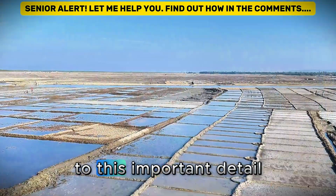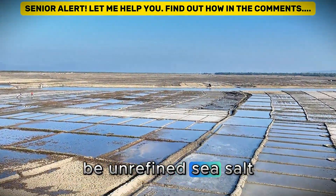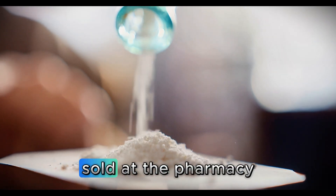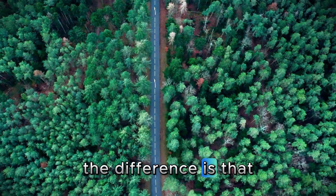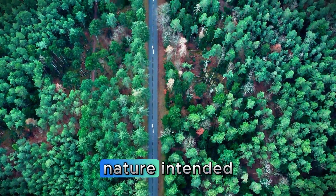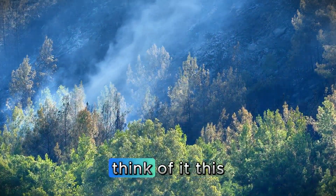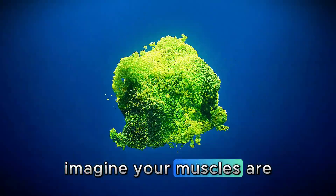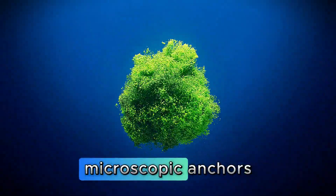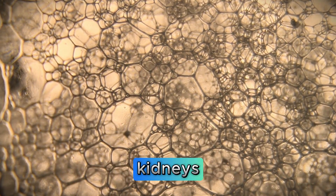Now, pay close attention to this important detail. It's not just any salt — it has to be unrefined sea salt, pink Himalayan salt, or those sugar-free electrolyte powders sold at the pharmacy. The difference is that they contain potassium, magnesium, and sodium in the ratio nature intended, not just the pure sodium found in common salt. Think of it this way: imagine your muscles are like dried-out sponges. These minerals act as microscopic anchors that hold water inside each muscle cell, instead of letting it escape through your kidneys.